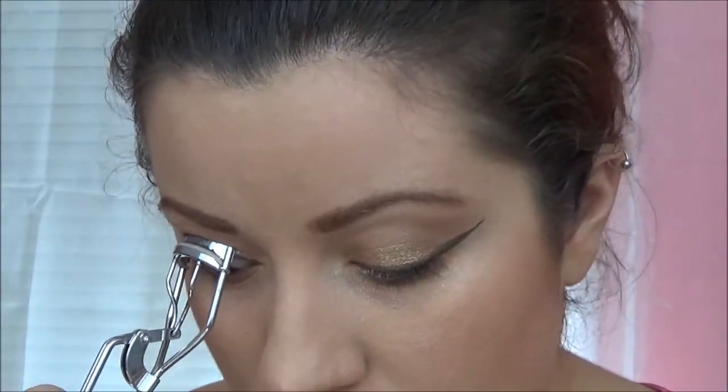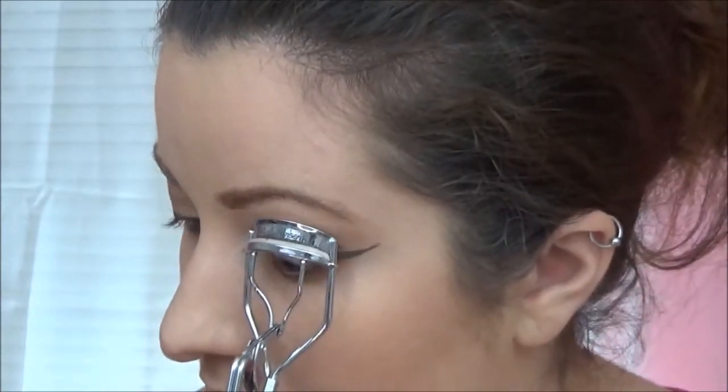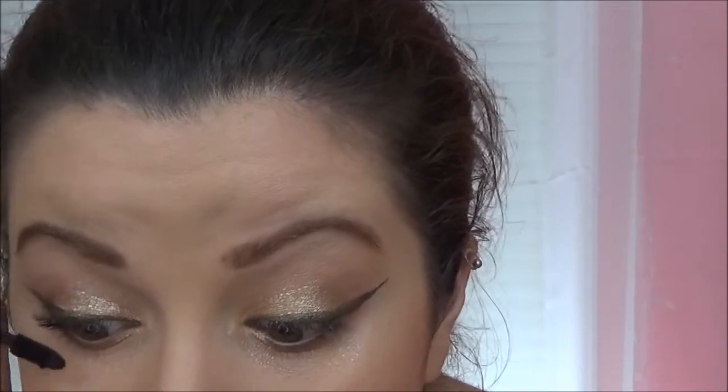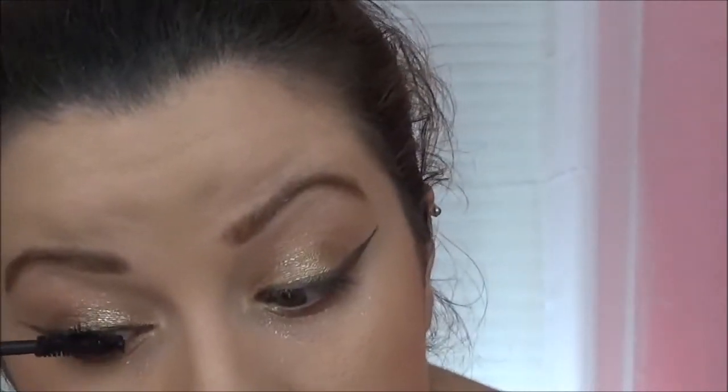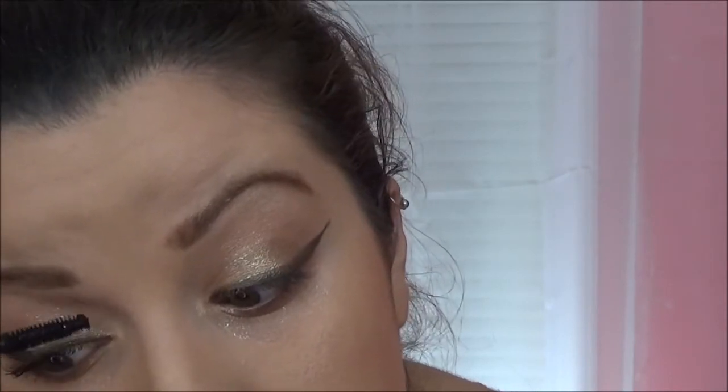I am giving my lashes a curl before applying mascara. For mascara, I am using the Jordana Best Lash Mascara — it's like $3.99 or $2.99 at Walgreens. I'm not going to be applying falsies, but you could definitely do that if you would like.